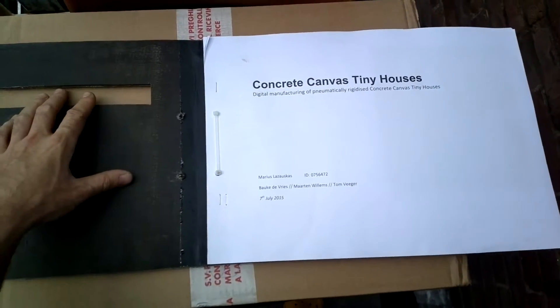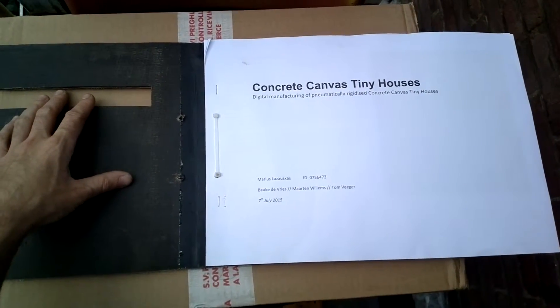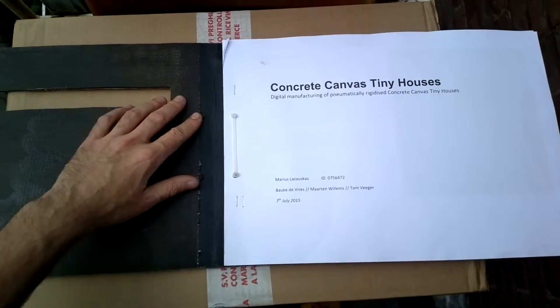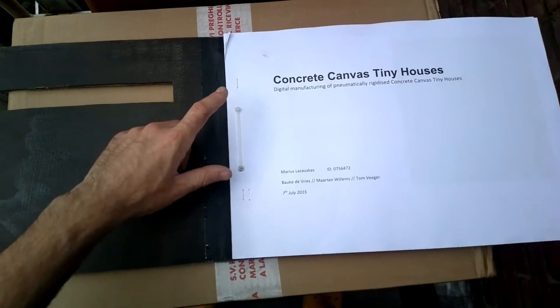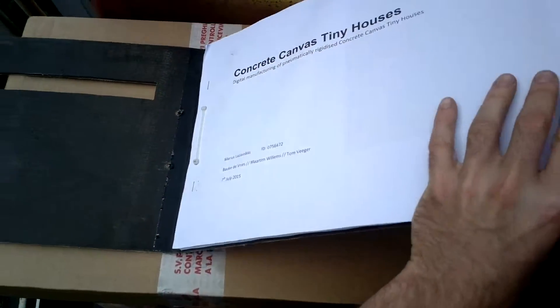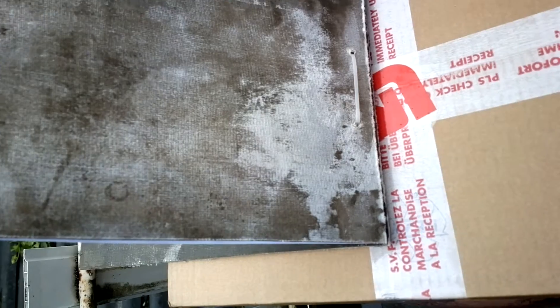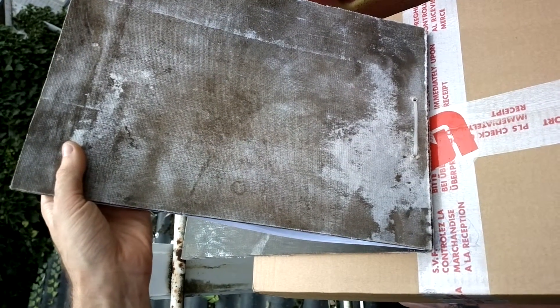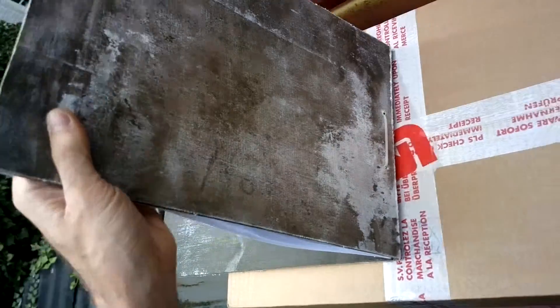You use zip ties to tie everything together, and I also used some staplers to join it for extra security. You make smaller holes to join the booklet paper and the concrete canvas cover itself. There's a remarkable backside with an awesome texture.